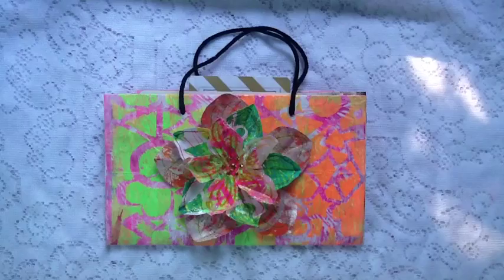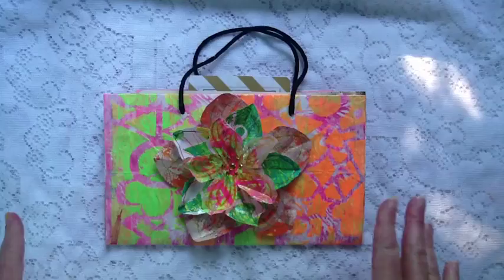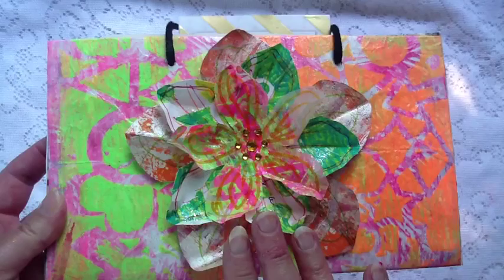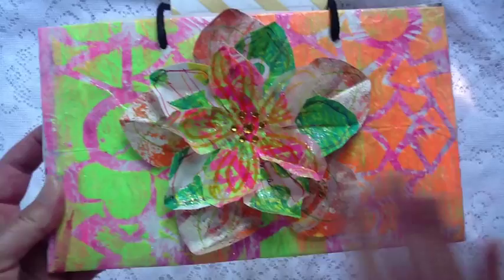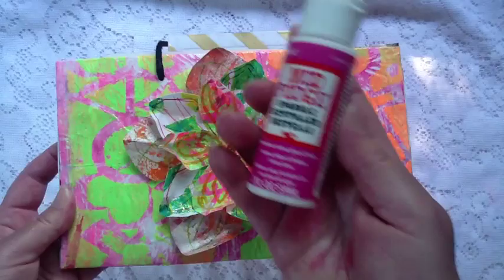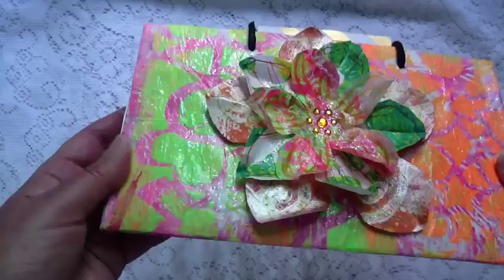That was my process, and now I want to show you the finished product. I added three flowers to the top — you can check out how they're made on Shannon Green's YouTube channel, easy peasy — and I put some rhinestones in the middle. On the top two flowers I added some Sparkle Mod Podge, which I also used on the cover of the whole baggy book.